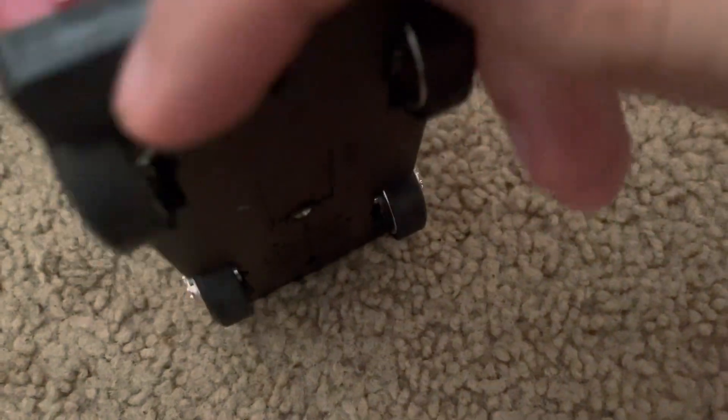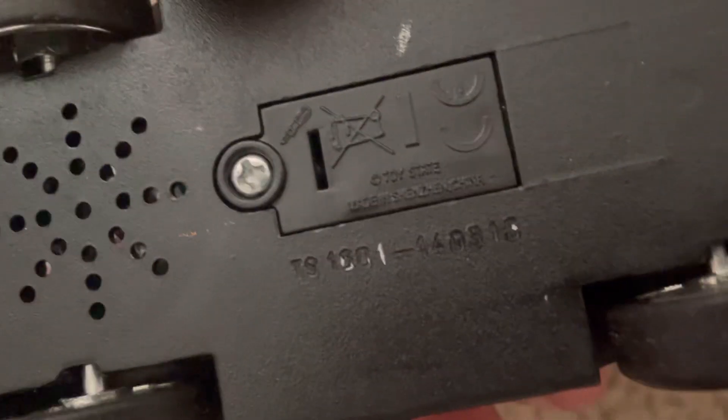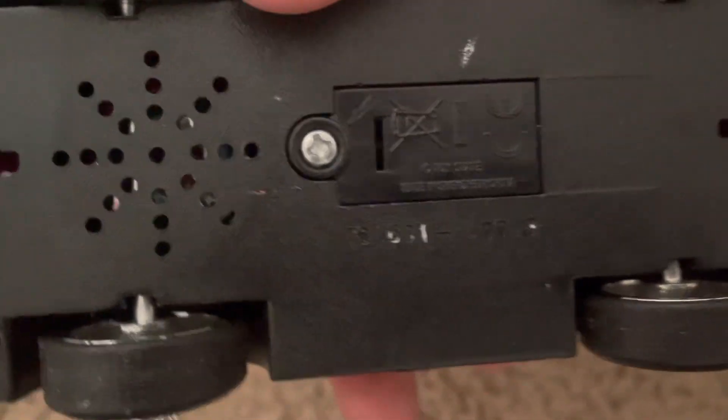The license plate is gone because it was barely holding on. I don't know what that says on the manufacturing date. If you guys know, tell me.